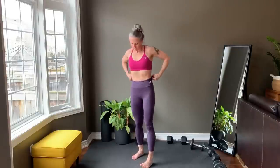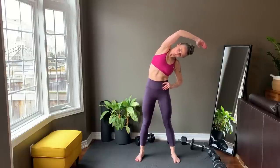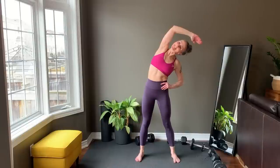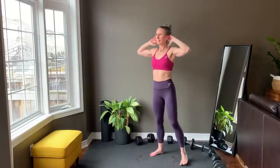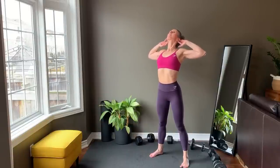Come up to standing. Bring one arm overhead and reach to the side. Release and switch sides. Release and bring one arm across the front of the body. Gently use the other hand to press the arm in. Switch sides and release. Bring hands behind ears, lean back to open up the chest. Release and repeat that sequence one more time.